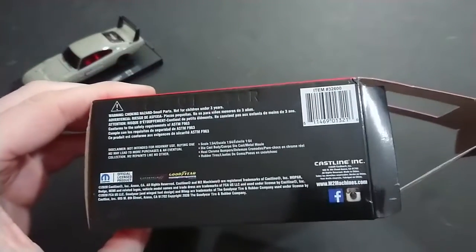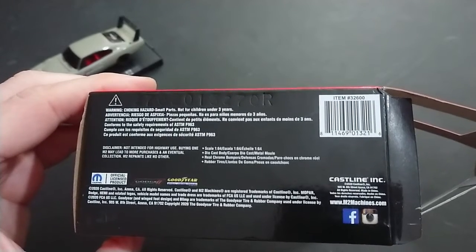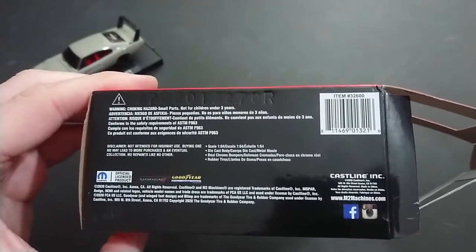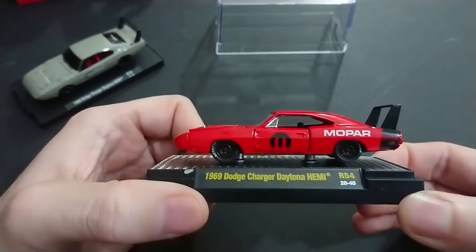There are the statistics: the scale of 1:64, that same exact disclaimer as before. This is an eventual collection piece with repaints like no other. We know this is not directly a repaint of the simpler series, because that one has no opening hood and no opening doors whatsoever.